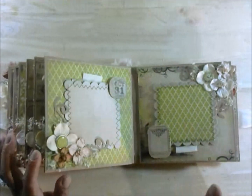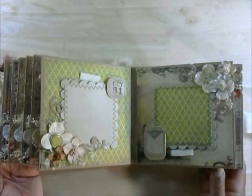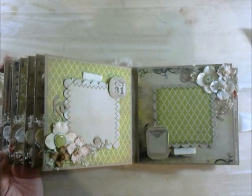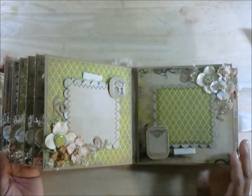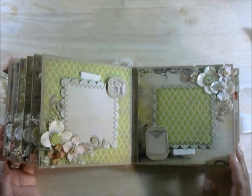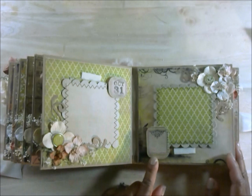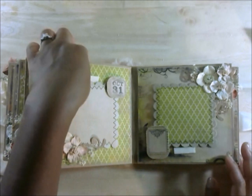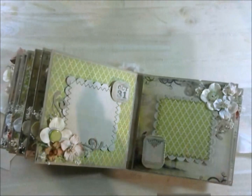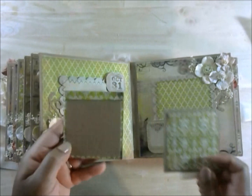Then we have pages 11 and 12. I like the colors of this album — it was nice, and I like the way the flowers just went with them really smoothly without giving me too much to try to match. This says October 31st — here's a little place for you to write something. And here are two tags for this spread.